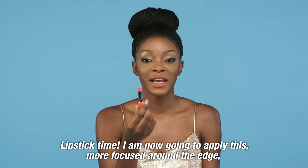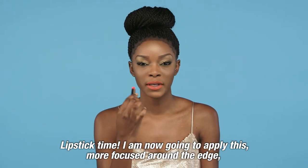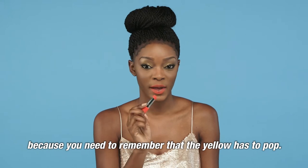Lipstick time. I'm now going to apply this more focused around the edge, because you need to remember the yellow has to pop.